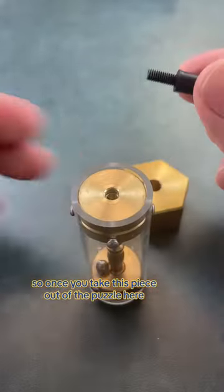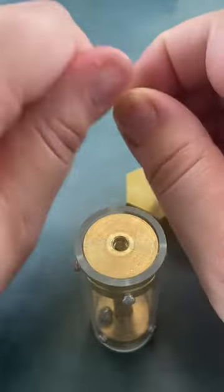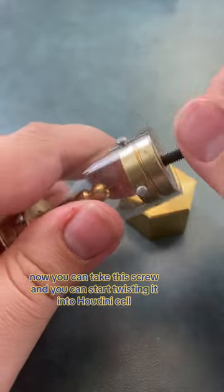Once you take this piece out of the puzzle, you have to just remove this little black piece. Now you can take this screw and start twisting it into Houdini's cell.